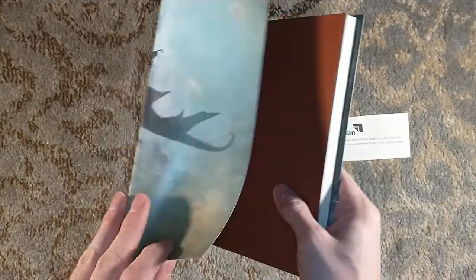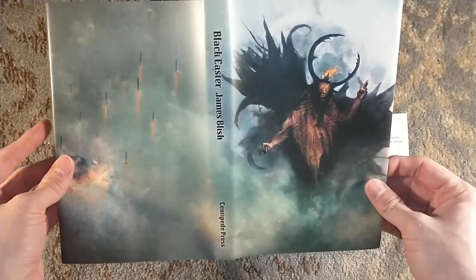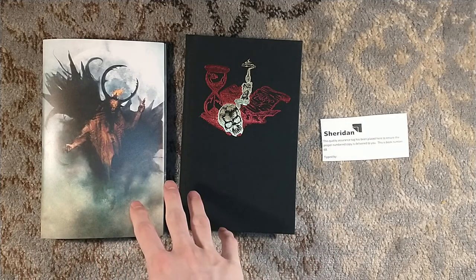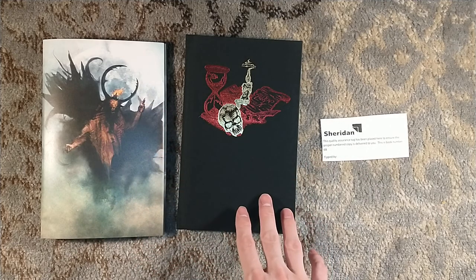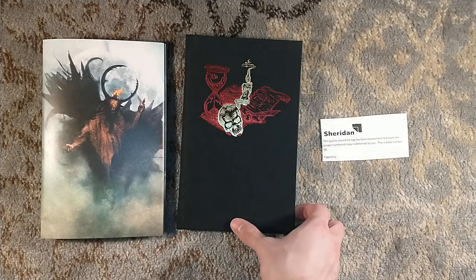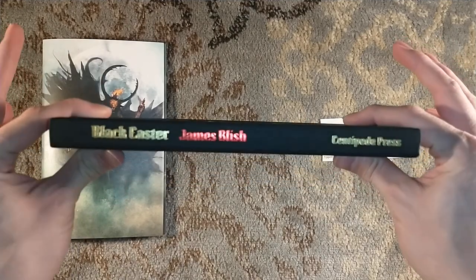Let's get the dust jacket off. Beautiful dust jacket artwork by Samuel Araya. So Black Easter here is a horror title — more of a horror fantasy. The very first title, A Case of Conscience, was more of a science fiction title that takes place in space. The second title, Dr. Mirabilis, was a historical fiction featuring Dr. Mirabilis himself. And finally, we have Black Easter, which is a horror title about an arms dealer who uses black magic to summon demons to Earth.